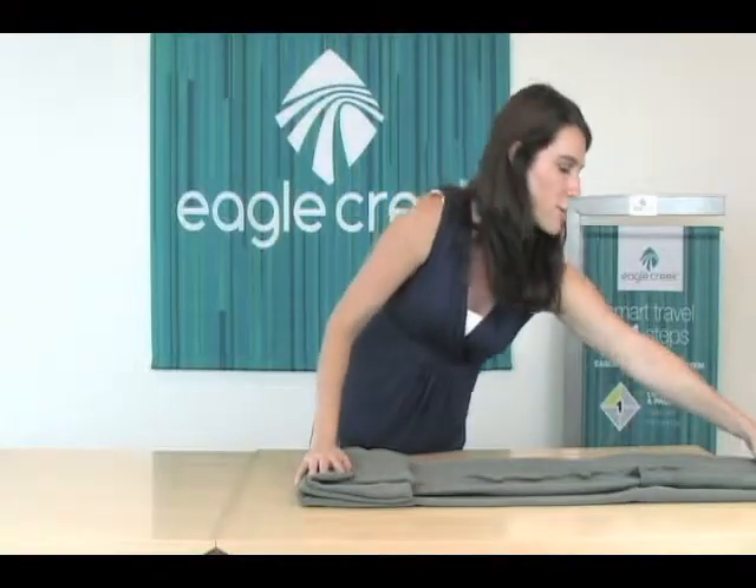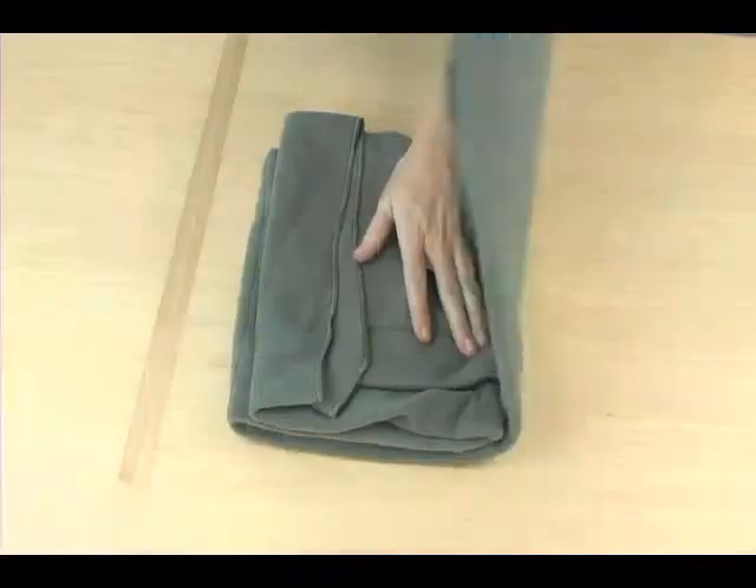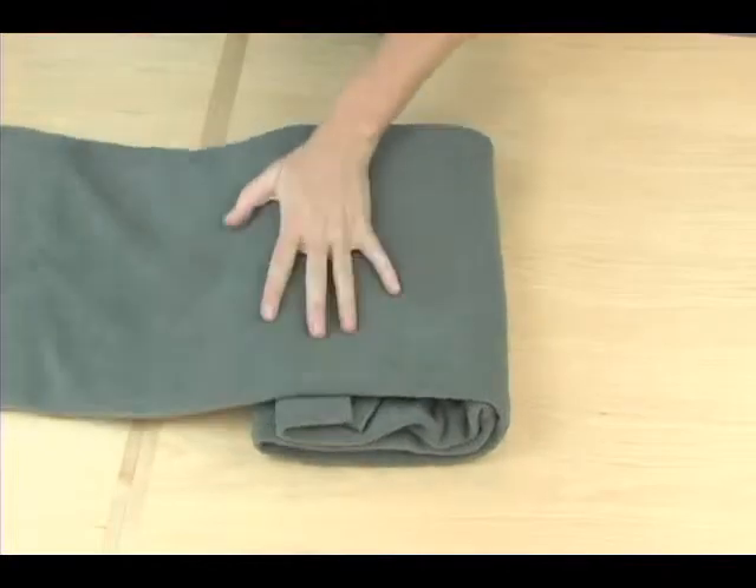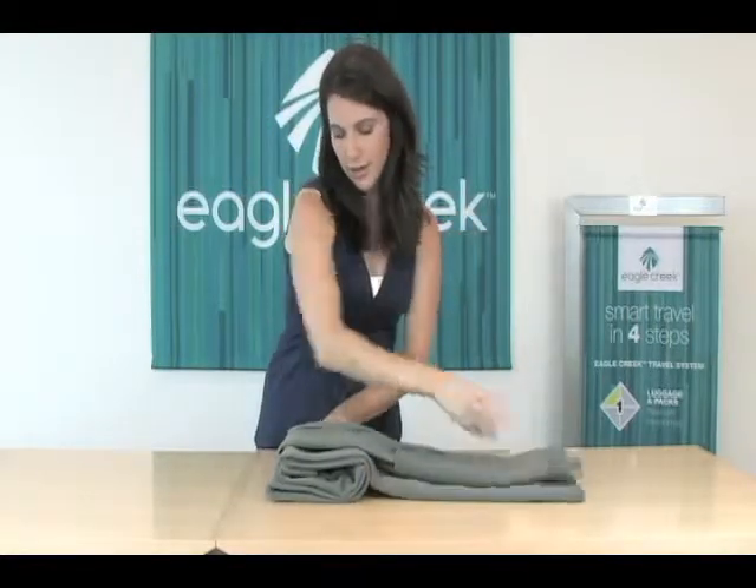Next, bring the other side of the blanket over, revealing the seam, and then continuing to stack the blanket up.